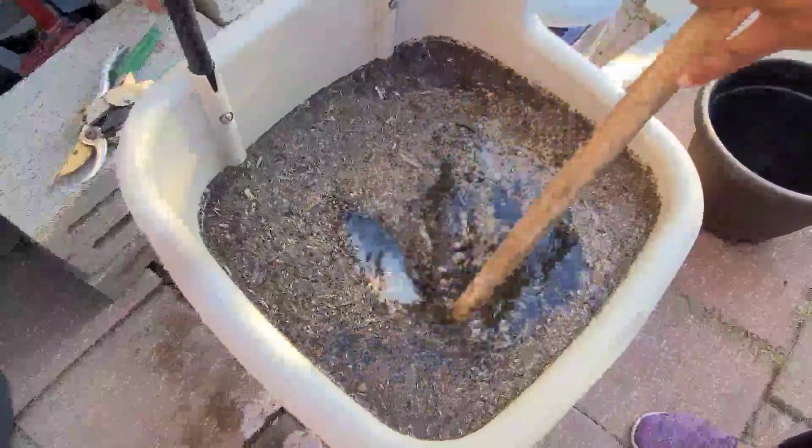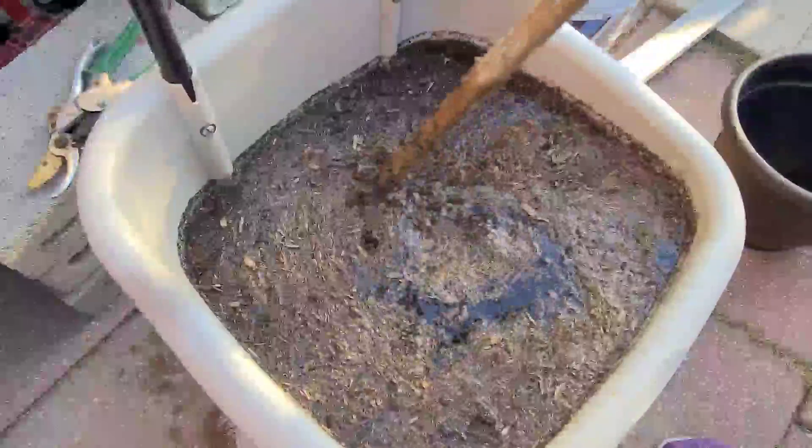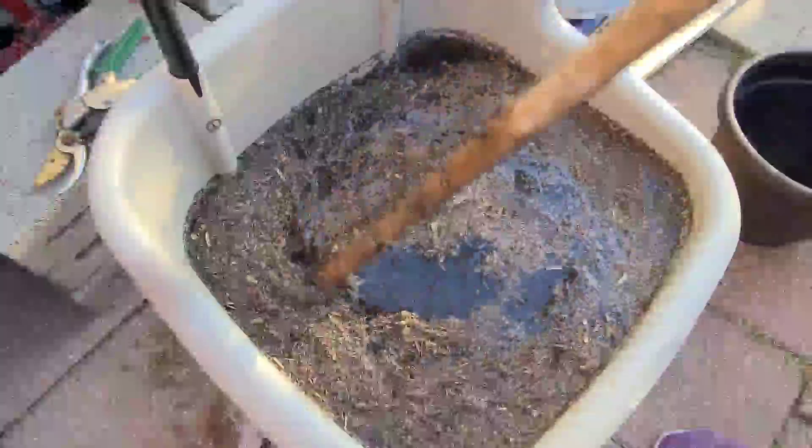So we're gonna let this sit for 24 to 48 hours — I think I'm gonna let it sit for 48 hours — and I'm gonna come back in two days and show you how it looks.